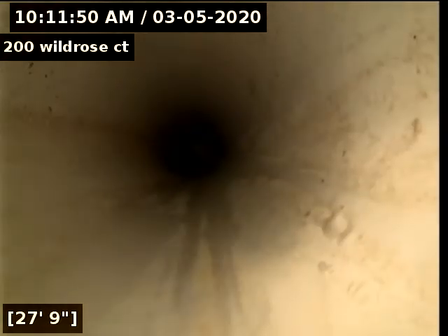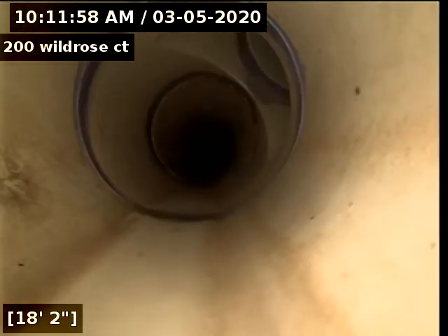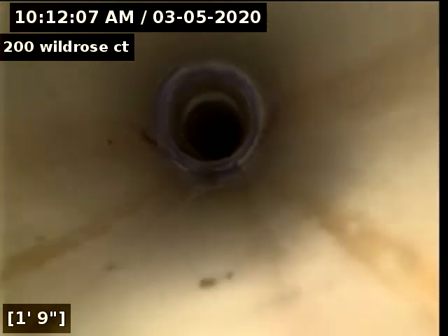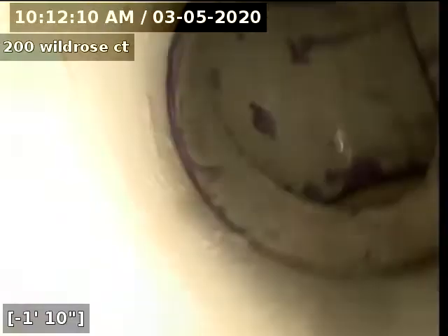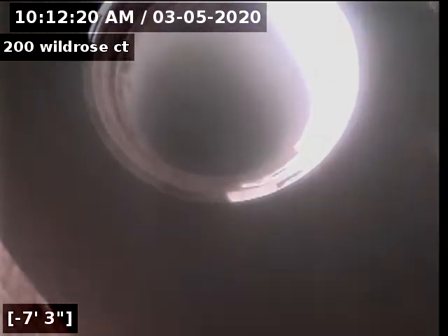Obviously we can't get the camera to go up the Ys where the other plumbing meets in. At this point, no recommendations and no issues. I see no issues with the sewer line at all — the sewer line is open and draining good. No recommendations.